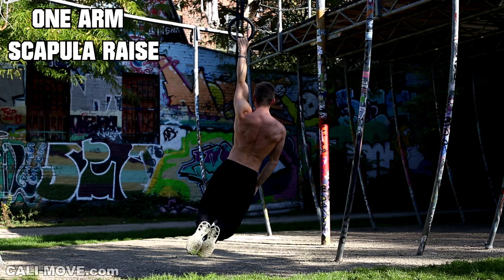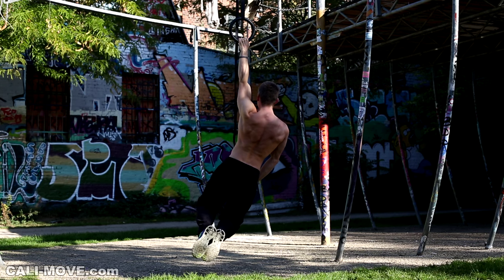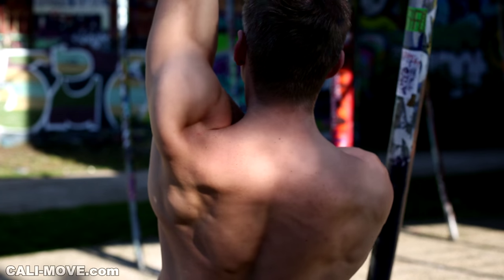The next exercise is the one-arm scapula raise. Here you put your scapula down, which means you do a depression. This works your lower trapezius and your pectoralis minor.